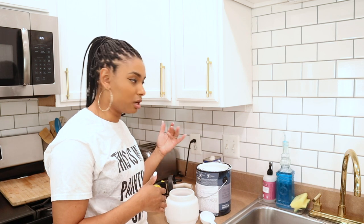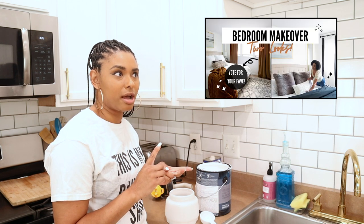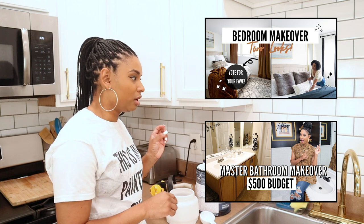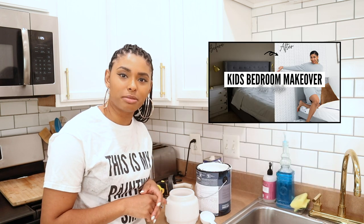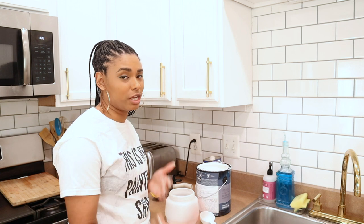I'm just using some paint — the color is called Polar Bear. It's actually the same color I painted my kitchen. I also painted it in my bedroom, my bathroom, and my son's big boy bedroom makeover. I really like this color; it looks good in every house. I just wanted to reiterate that in case you guys are looking for a white paint on the cooler tone that's not extremely stark — this one's a good one to choose.